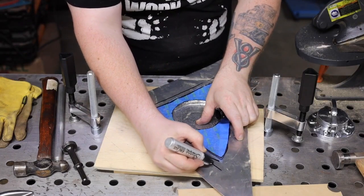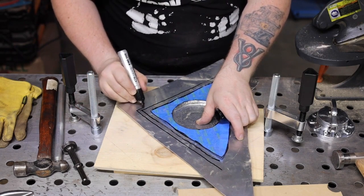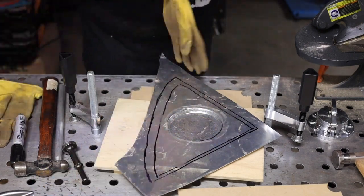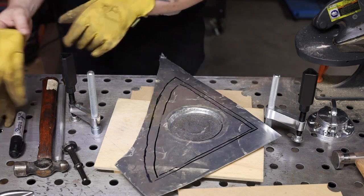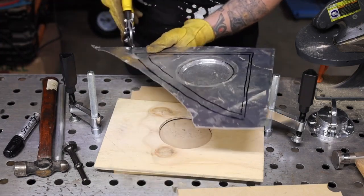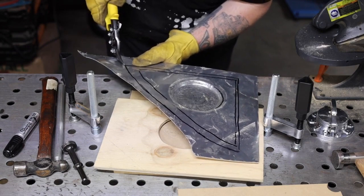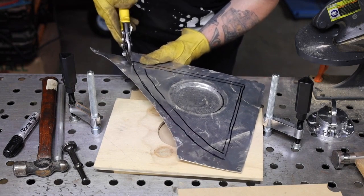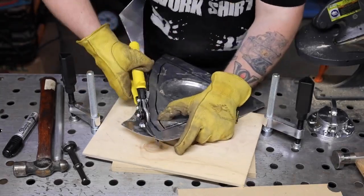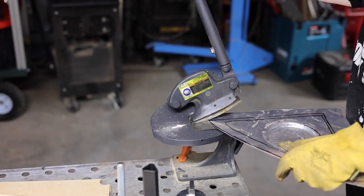Now I just want to add the flange on. I'm going about three quarters of an inch from the pattern that I made. Now we can cut this shape out. I like to wear leather gloves whenever I'm cutting this stuff because the edge will get a little sharp. And just to show you guys another option — you can get these knockoff Beverly shears from Harbor Freight. They're pretty inexpensive and they make this a lot easier.